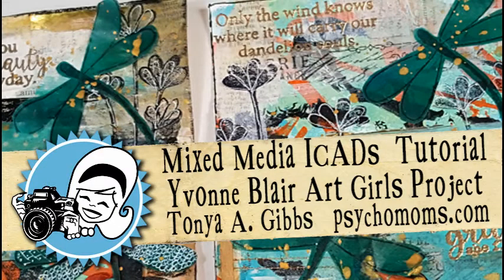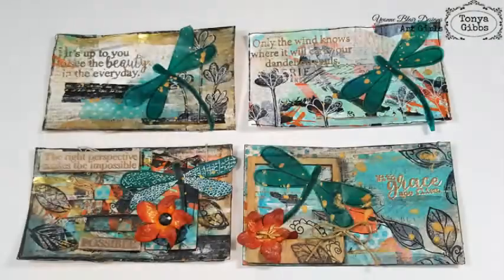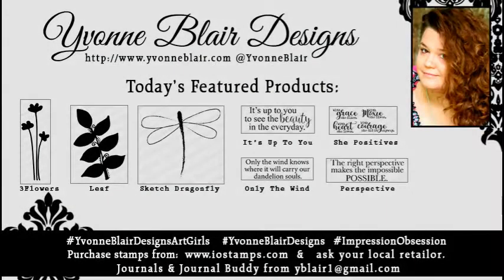Hi you guys, it's Tanya Gibbs and welcome to my channel. Today I want to share with you some mixed media iCADs. This is a tutorial and these are just for inspiration to jumpstart your brain. The idea for these iCADs is to use up products in your stash. I'm also going to feature these stamps from Yvonne Blair. I will link up a blog post down below that has detailed photos of these amazing stamps and also where you can purchase them.